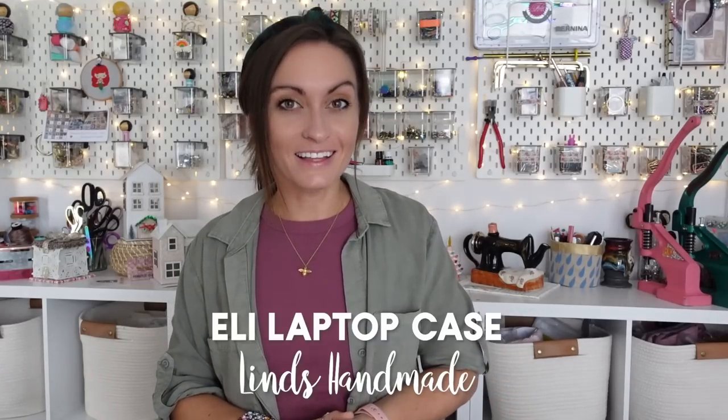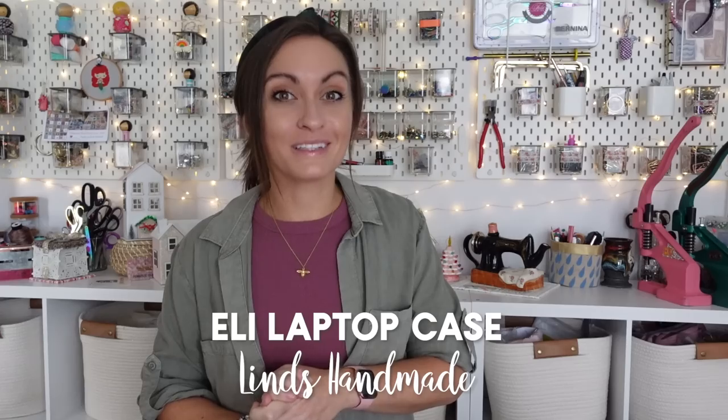Hey everyone, welcome to the Oakland Roots YouTube channel. In today's tutorial we're making a really cool unique bag. Today we are making the Eli laptop case, and this comes to us from Lynn's Handmade.